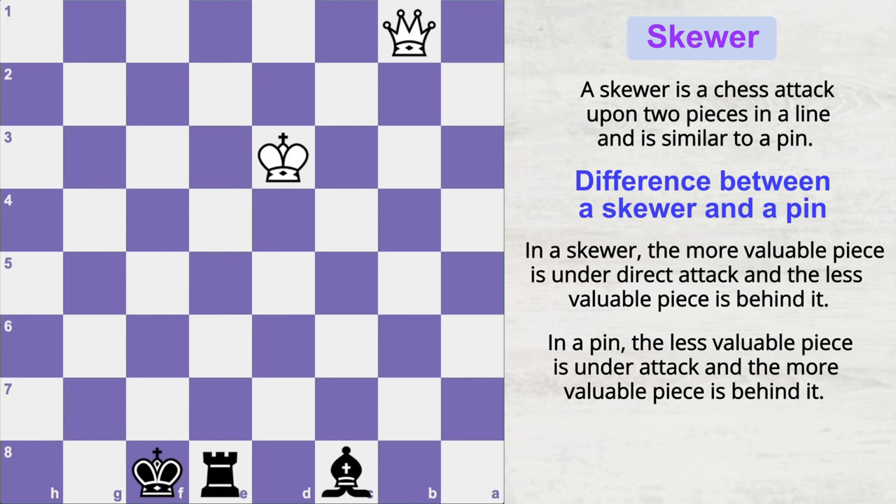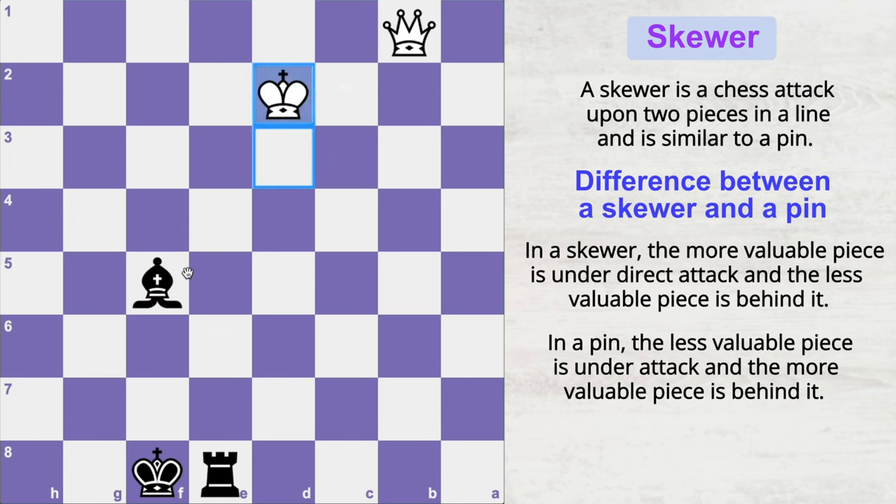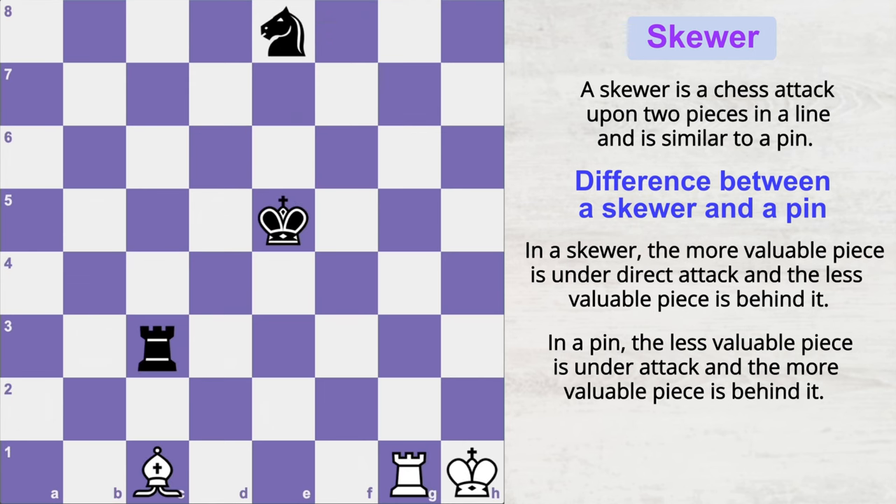Since the king is in check, it has to move, and now the rook is gone. Here is another example: since these pieces are aligned on the same diagonal, black can play bishop b5 check, attacking the king and thereby the queen. The king has to move, and now the queen is gone.